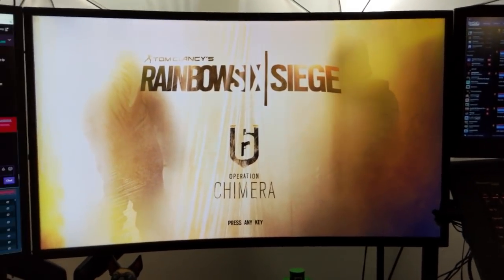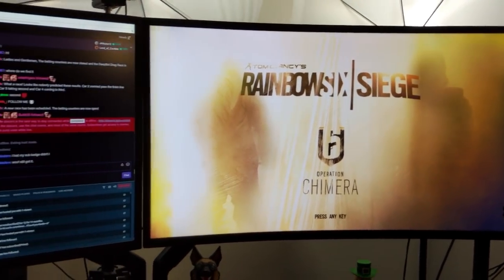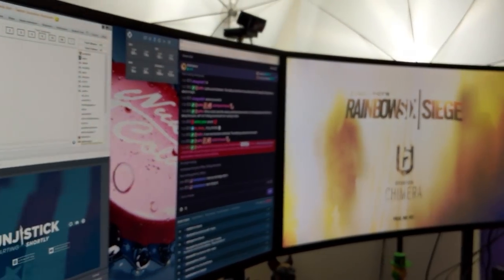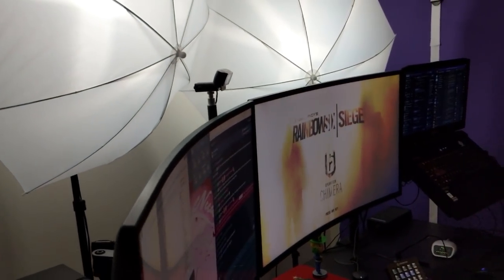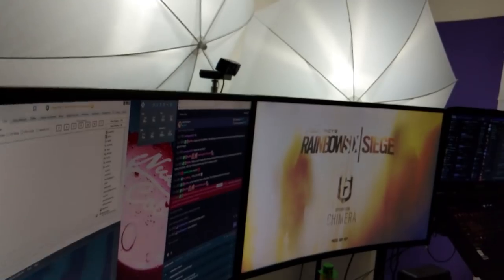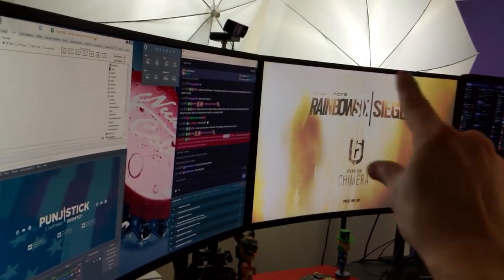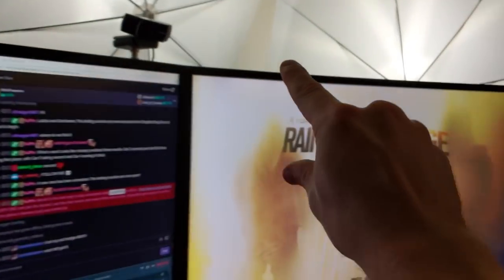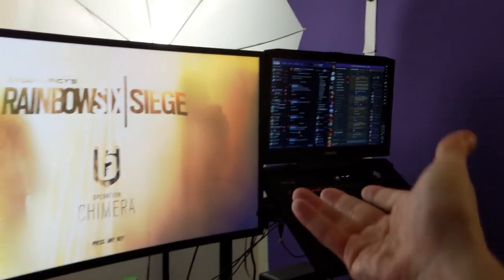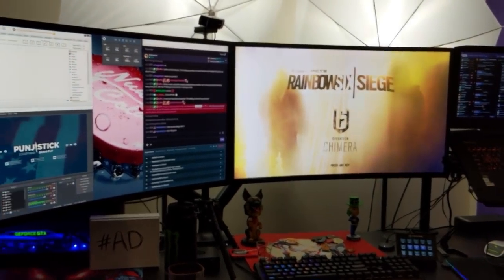They do make this exact same monitor in 27 and 24 inches. I really wanted to try big, and second, they're curved, if you haven't noticed. As far as my desire for perfection and the little seam between monitors, the curved look is really nice. This looks just beautiful — beautiful upper edge of the setup. So I had to go for it, I had to try it out, and here we are.